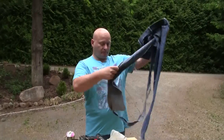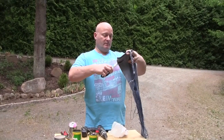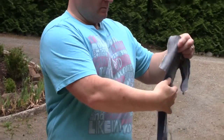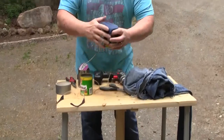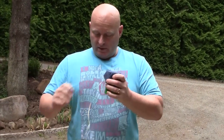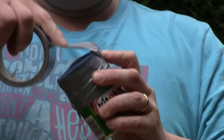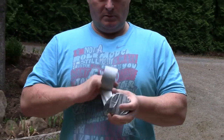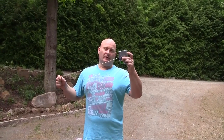Now we take the jeans and cut out a patch. We put the jeans patch over the can and then take the tape and secure it. We put some more tape around it. So now we have a very heavy and very solid little flail - that is a weapon in itself. Let's do the same with the other two cans.